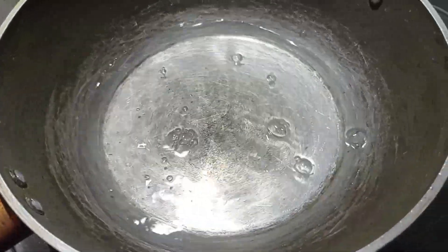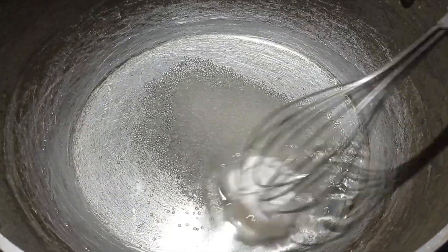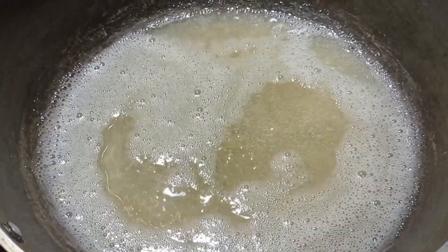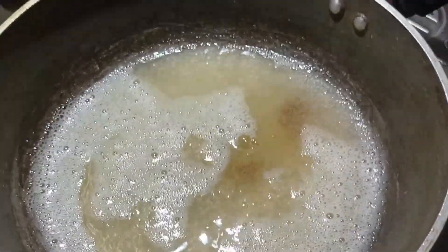First, we have a good thing to do. We need 2-3 cups of milk. As we have a lot of coffee, we will make it a little too much. This is only one option.